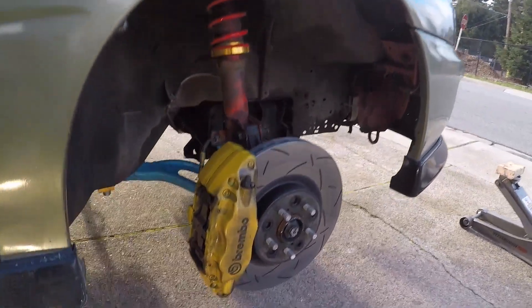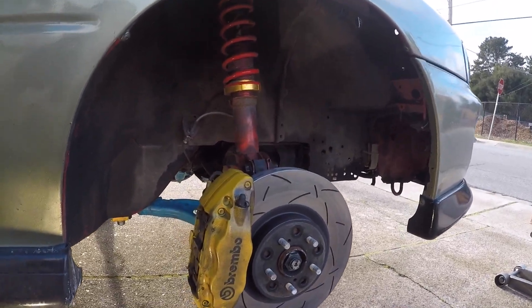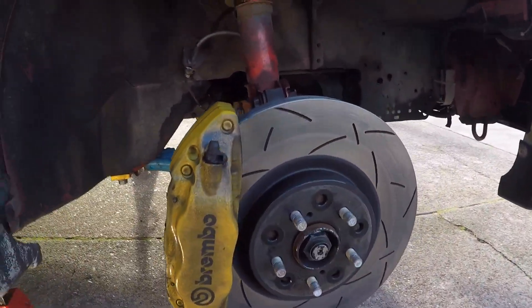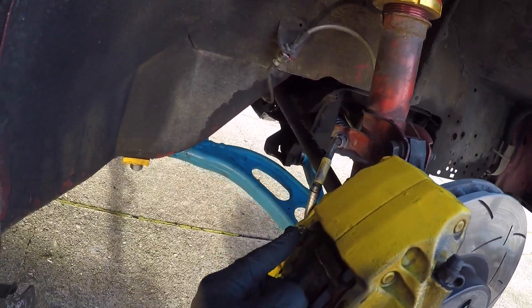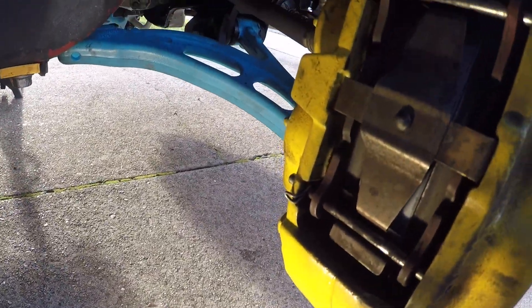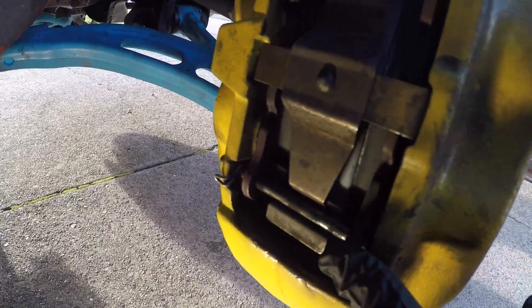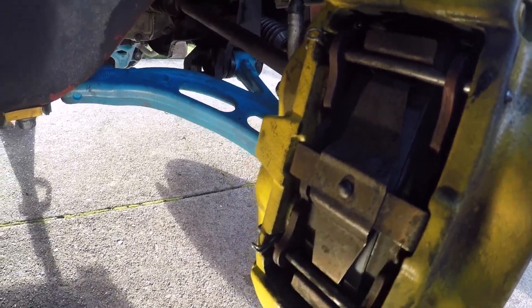Now that the wheel is off, you're looking at the brake assembly. It's a pretty simple breakdown. First thing you're gonna want to do is deal with these clips right here — they're cotter pins — and all you have to do is just pull them out.